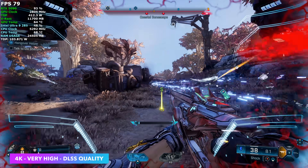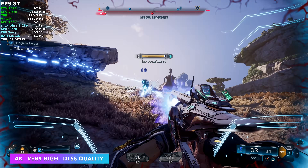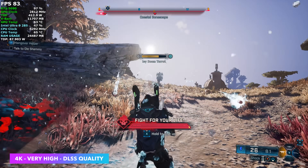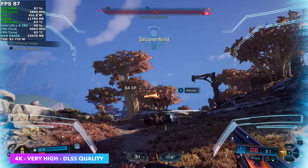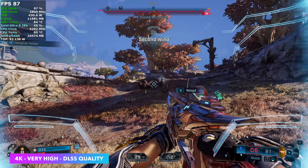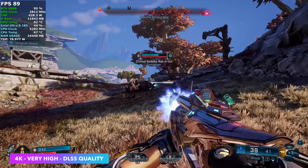Finally, Borderlands 4 at 4K very high with DLSS set to quality. There's one more graphics setting above that which really does put a hurt on even the RTX 5090 without frame gen. We're seeing averages in the high 80s with it. With frame gen enabled you'll get a lot more out of it, but in the end it's really up to you.